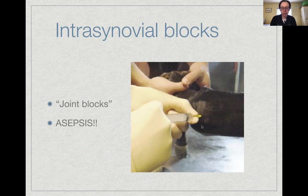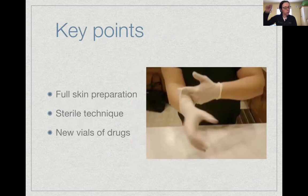Here is a picture of a horse receiving an intrasynovial injection into the metacarpophalangeal or fetlock joint. The area has been clipped, the person injecting is wearing sterile gloves, a new needle and syringe are used, and the medication is from a freshly opened vial. The person holding the horse's limb is keeping their hands carefully away from the injection site — all steps to reduce contamination are being observed.